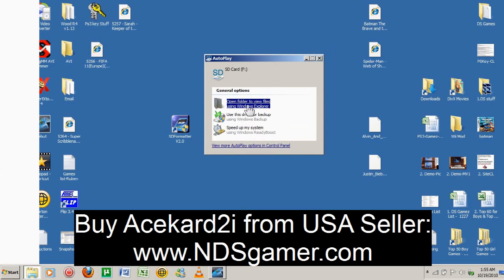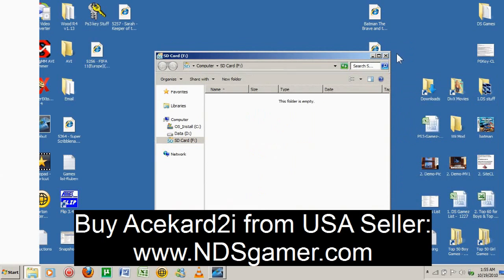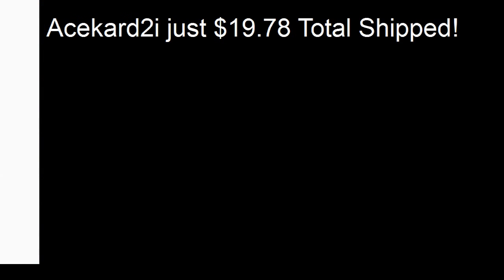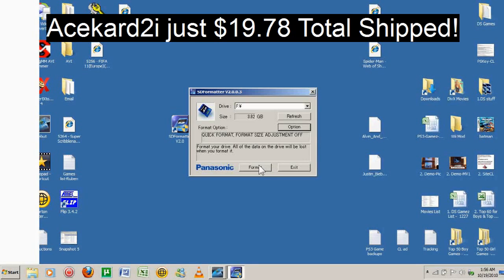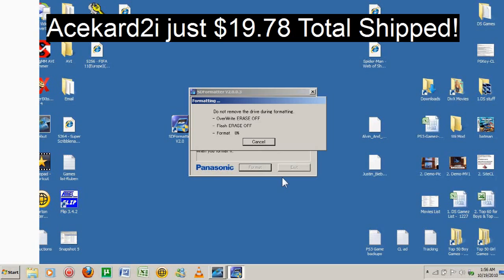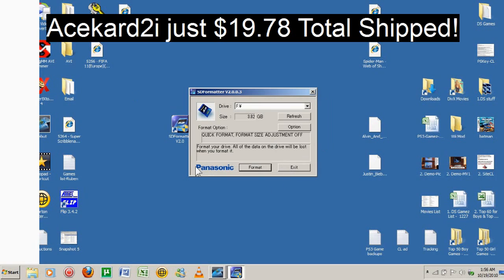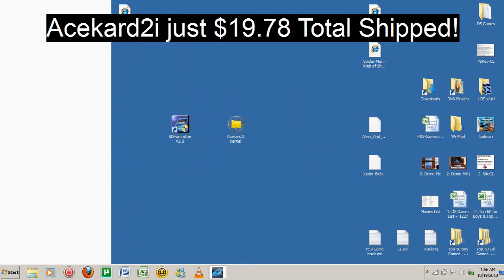Alright, this is your microSD card. Go ahead and open it — you can see it's blank. The first thing you need to do is format it. This is the format tool that you downloaded. Format the microSD card first — click Format, push OK, then exit.